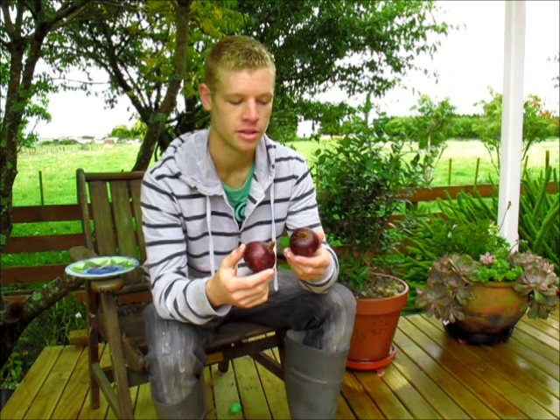I was talking to the lady at the fruit shop, and she said a lot of people were coming in and asking what these were. So they are not very well-known in New Zealand, and also in a lot of countries they're not well-known either. If you haven't seen mangosteens before, it's probably due to restrictions on imports, which makes them not very readily available in a lot of countries.